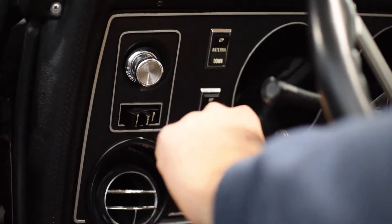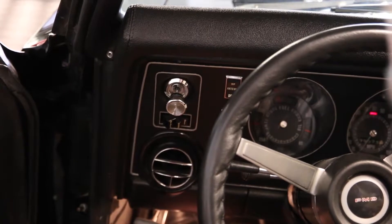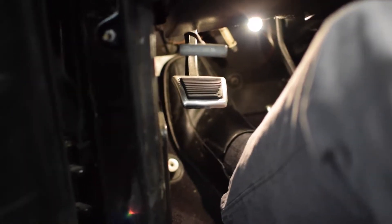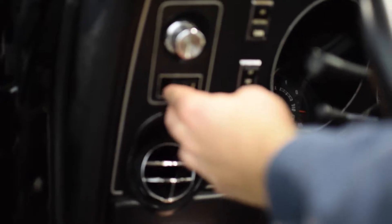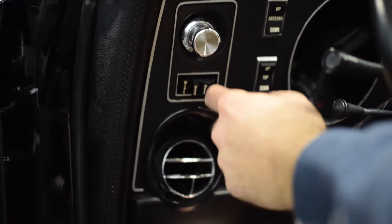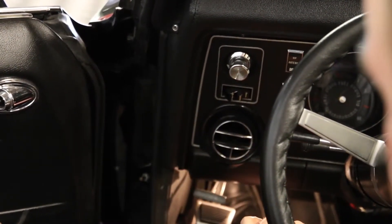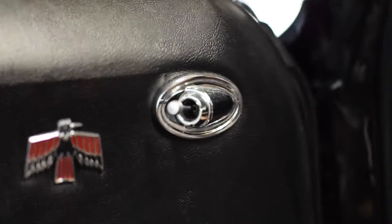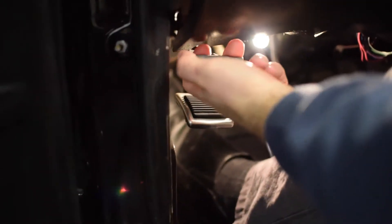Over here on the driver's side we have antenna up and down, and the lights — parking lights, headlights, and down on the floor there's a high beam switch. There will be a red light on the speedo showing when high beams are on. Your wiper control is right here, and the convertible top control — up closes the roof, down opens it. There's a mirror control on the door for the driver's side; the passenger side mirror you have to adjust manually. The parking brake is right here, and the release for it is right above it.